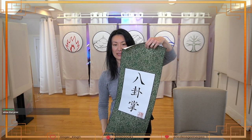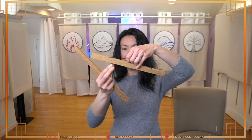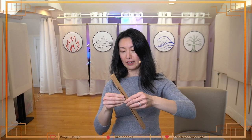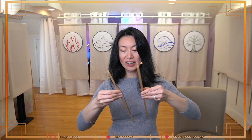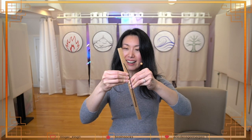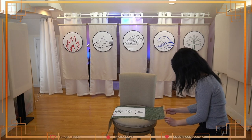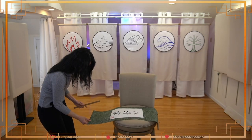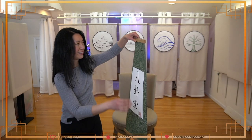This is the baguazhang scroll. This is beautiful, really beautiful. The top piece goes on top because that's where the hanging thing is, and this goes on the bottom — and oh, it's magnetic! That's so neat, that's so clever. I've never seen that before — it's like a magnetic closure. And there we go.